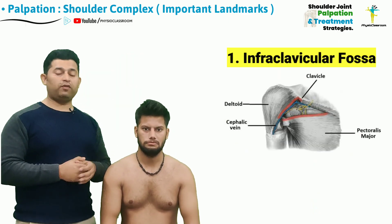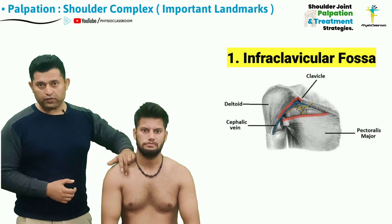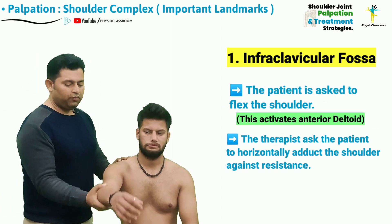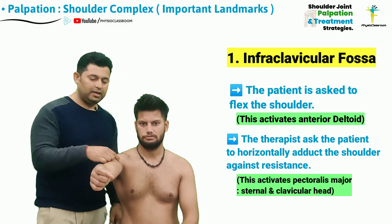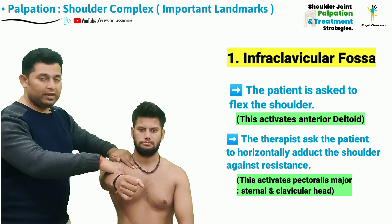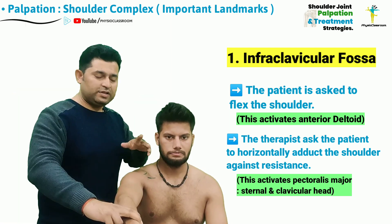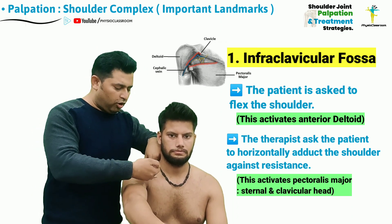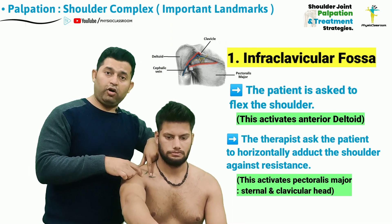The palpation for the anterolateral structures of the shoulder joint starts by first locating the infraclavicular fossa. This can be accurately located by the physiotherapist by first asking the patient to flex the shoulder joint, which activates the anterior fibers of the deltoid muscle, and then horizontally adduct the shoulder against the therapist's resistance, which activates the sternal and the clavicular head of the pectoralis major muscle. As we can observe here, the infraclavicular fossa is bounded medially by the lateral edge of the pectoralis major muscle and laterally by the medial edge of the anterior fiber of the deltoid muscle.